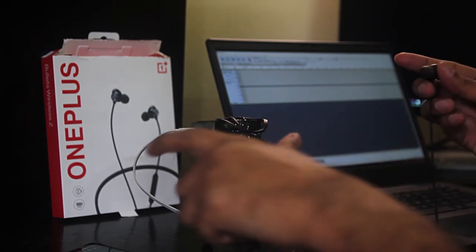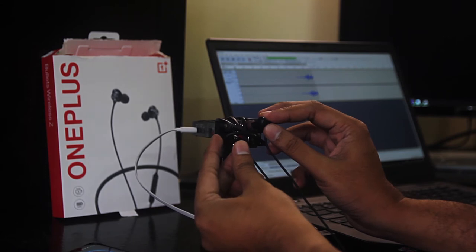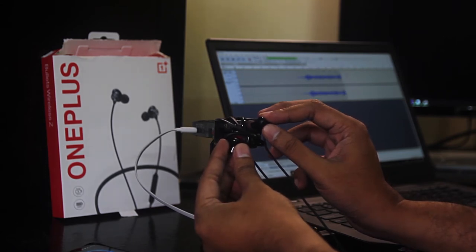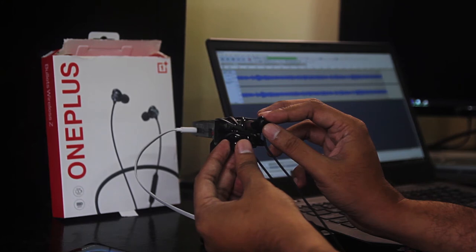I'll start the recording and now you will hear the volume from the mic. [Audio demo plays — NCS no-copyright song recorded through the Bullet Wireless Z earphones.] Now you've heard the audio out of the phone, and like I've been hearing them, they are not impressive, sadly.